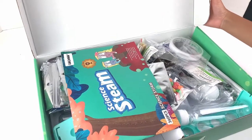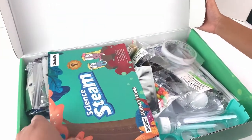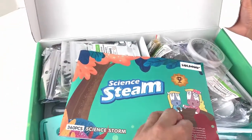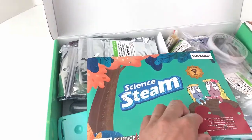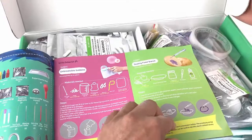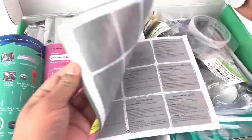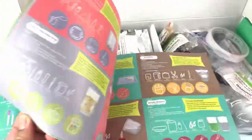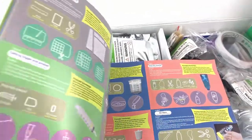This set comes with a lot of different experiment materials. First we will go ahead and check out the Science 10 instruction book. This will give you instructions on how to do different projects and science experiments. Look at this — there are so many things you can do in here. It's a humongous book with a lot of different experiments you can try using this instruction manual.